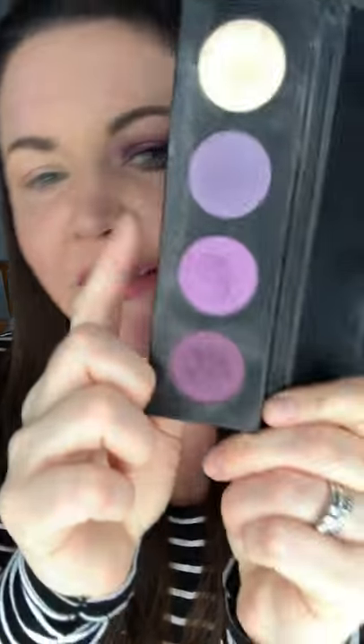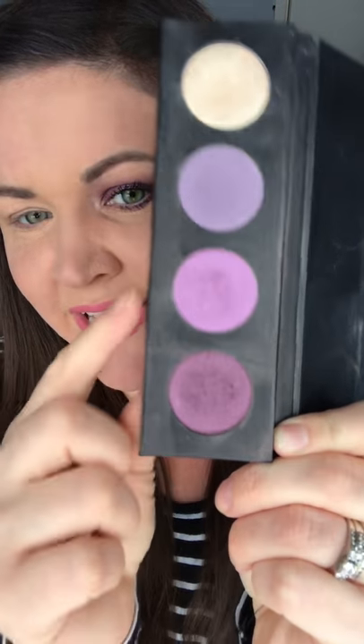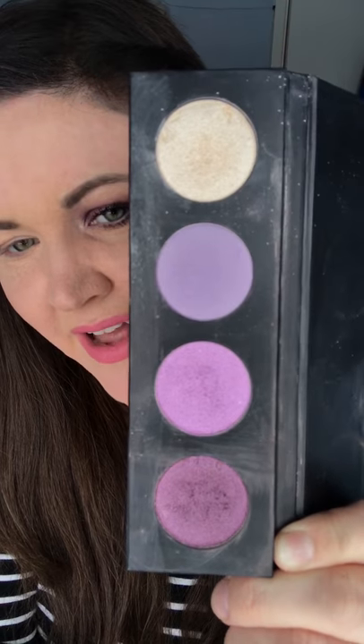Hello, today I'm going to show you how to do a really nice halo eye. We're going to be using the pressed powders: Optimistic, Crafty, Ambiguous, and Credulous. These two are shimmers, this is a matte, and this is a shimmer as well. We're going to use all four colours to get a halo eye like this. A halo eye is where you've got the dark around the outside and then a light bit in the middle, so it creates that pop of colour in the middle, and it's super easy.